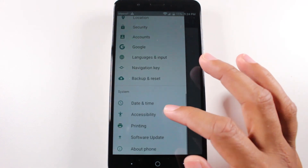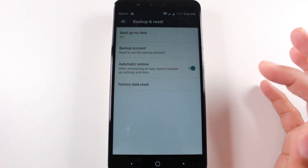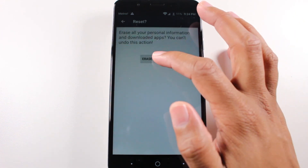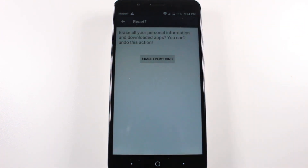It would happen a lot faster because everything has already been erased. Backup and Reset, Factory Reset, Reset Phone, Erase Everything. And you're done.